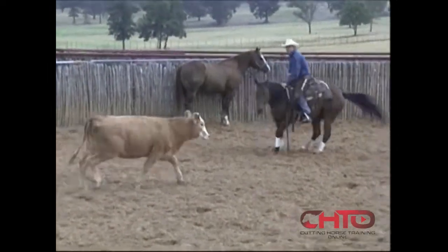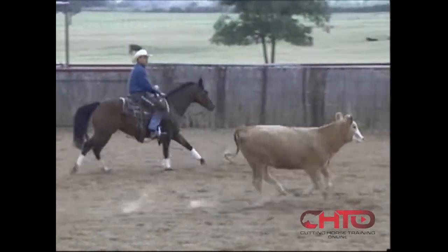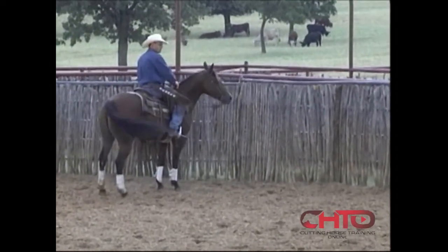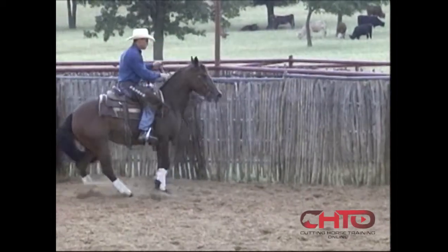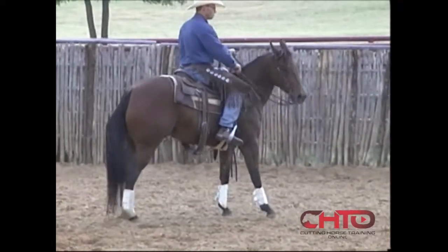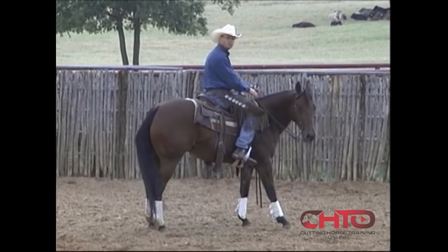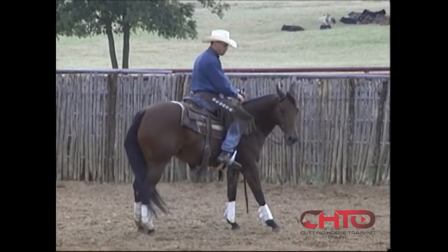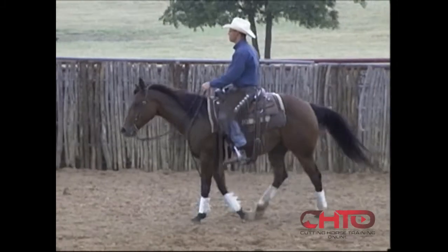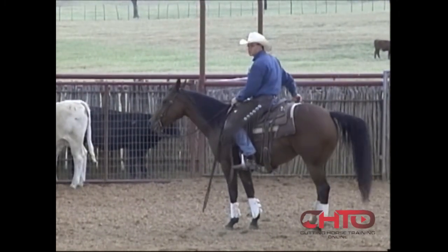I want her to stay relaxed and wait right there — see, that's better, timing's starting to get better. She's finally starting to relax, stay in time with that cow, think better. Wants to go too quick right there again — do the same thing, not going to let her go. What I'm basically telling her is no, it's not time to go yet. You got to wait, be sure where that cow's going before you go. So there again, I'll let that cow go. Reinforce that wait there.